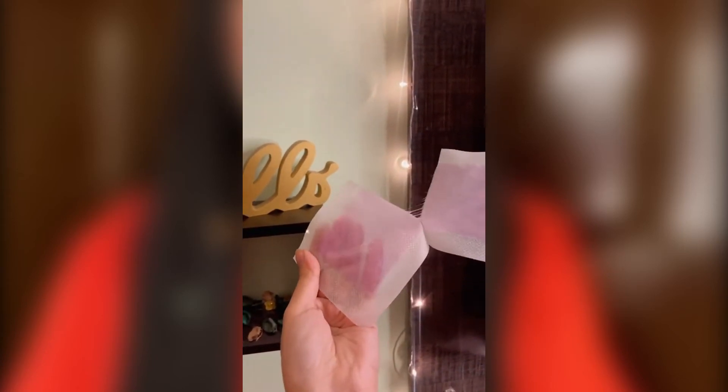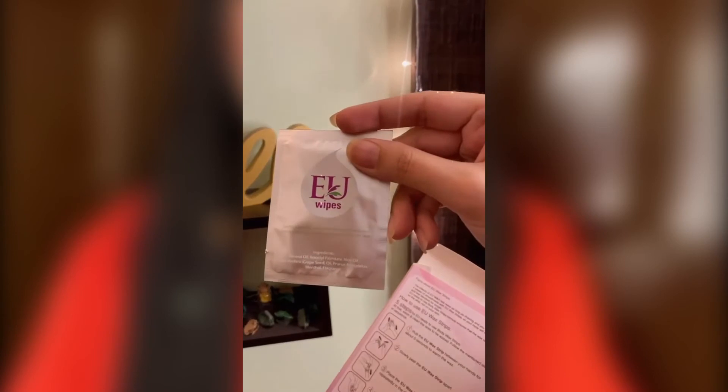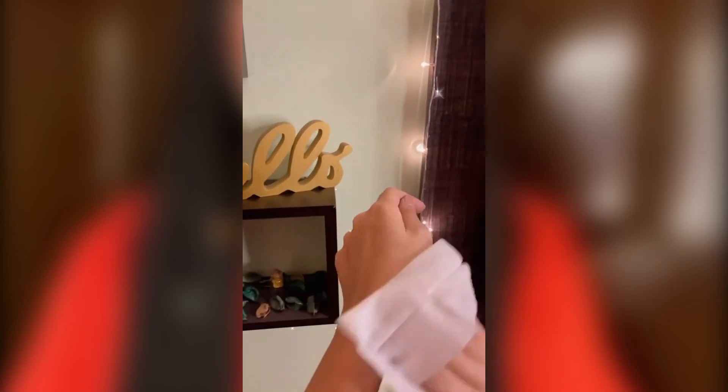Then you have to peel them off. Then apply them in the opposite direction of your hair. Then rub them and remove them — the results are in front of you. There will be wipes available at the back. You have to use them to smooth the skin, so the excess wax will be removed from your skin.